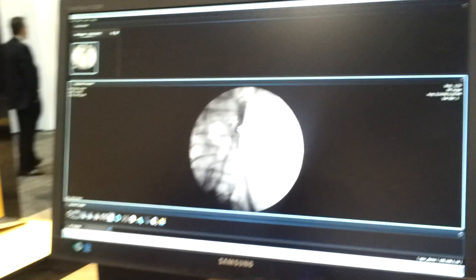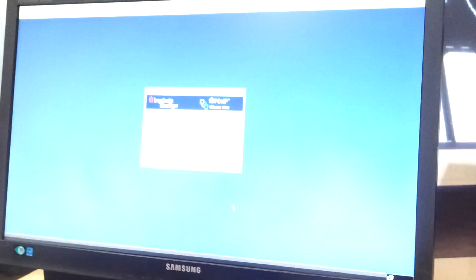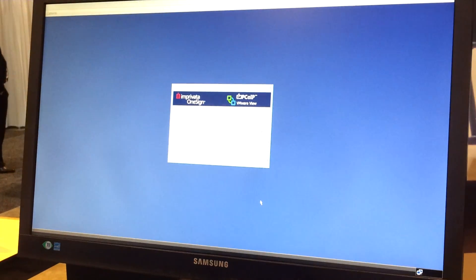As a clinician, I could tap my card again to secure my station, and there we see that it's gone back to the login screen.